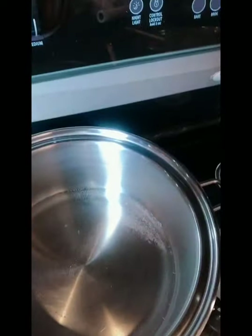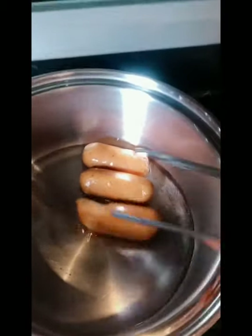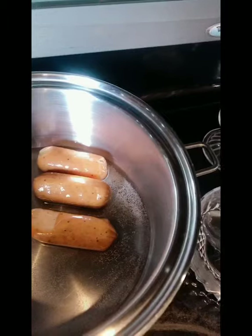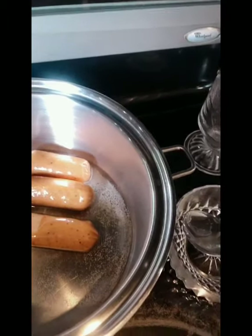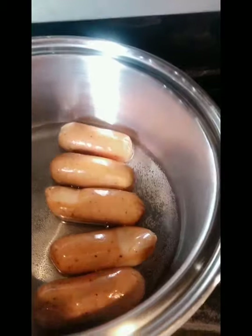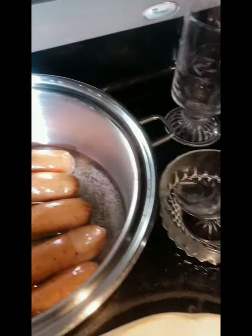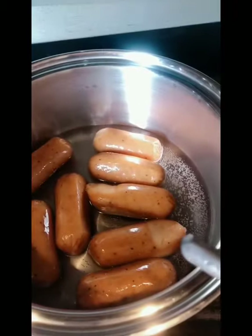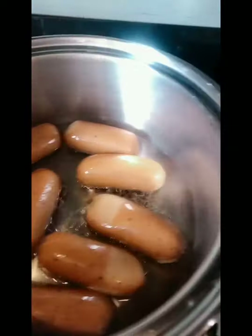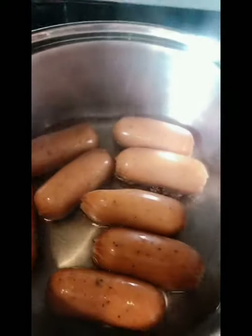You can use water, and you can use any other pot — it's fine. I know it's pre-cooked, but I still want to really cook it. It's better that way, it's more healthier and no guilt. There you go — it's boiling right now, just starting to boil.